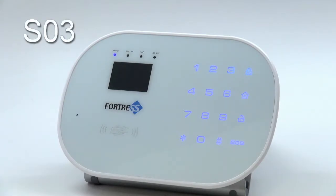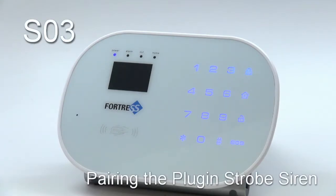Welcome to Fortress Security Store. In this video tutorial, we're going to demonstrate how to program the plug-in strobe siren to the SO3 system. Do be aware that if you purchased a pre-made package, your sirens have been programmed for you. You will only need to follow the steps in this video if you are reprogramming your siren or adding a new siren to the system that you purchased separately.